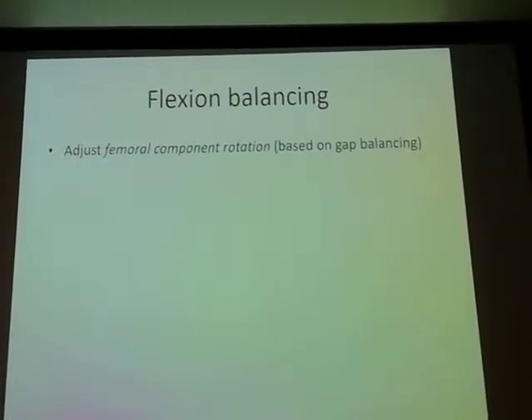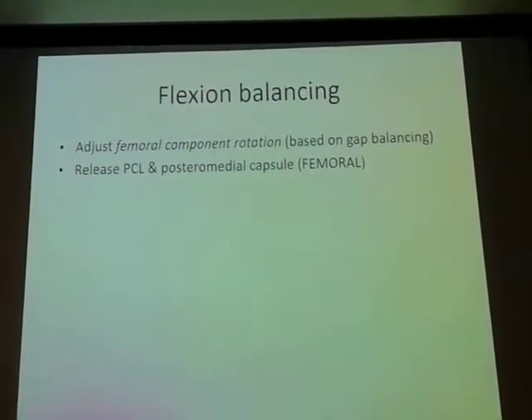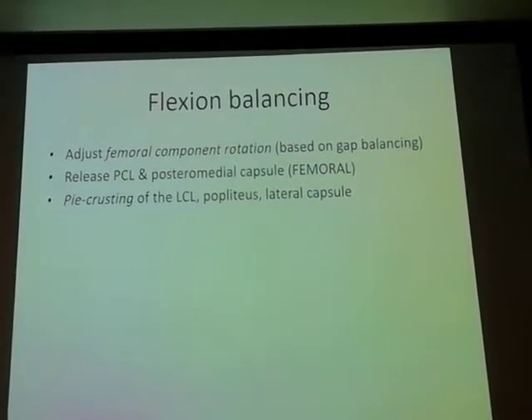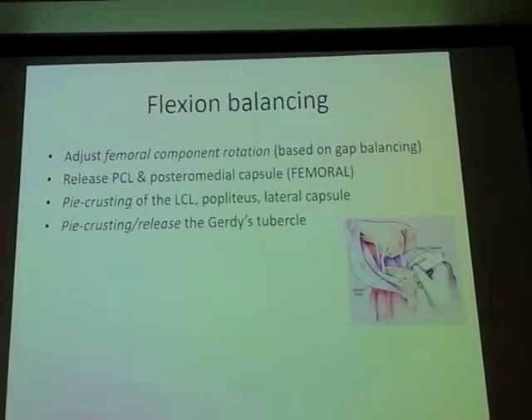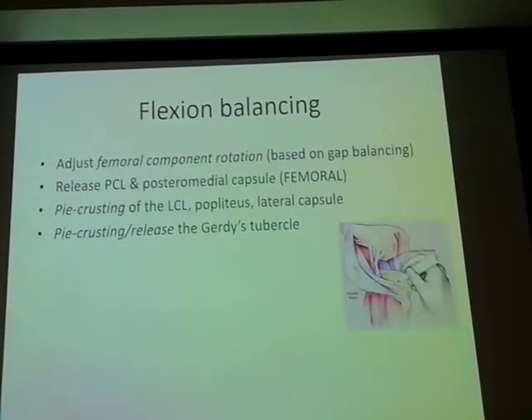Then go back to measure the resection while making the cut, release the PCL and the posterior lateral capsule. After that, you can do pie-crusting of the lateral collateral ligament, the popliteus, and the lateral capsule. Leave the IT band to the last — the IT band is a very important dynamic stabilizer, especially in flexion, so make sure you do that last.